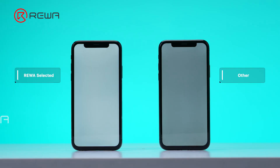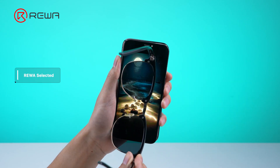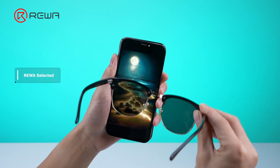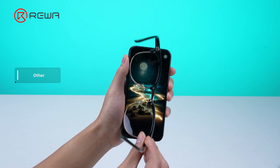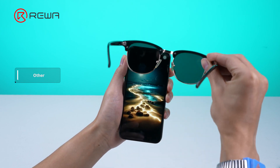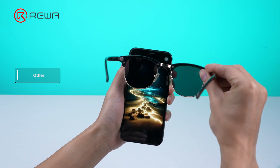Under the gray background, the Reiwa selected screen display is normal, and there is obvious yellowing at the bottom of the other one. The Reiwa selected assembly has a polarized film for 360-degree viewing with brightening, and it will display normally with sunglasses at any angle. The other assembly uses a non-full viewing angle polarizer, which can't convert polarized light into natural light, so the screen turns black at a certain angle through sunglasses.